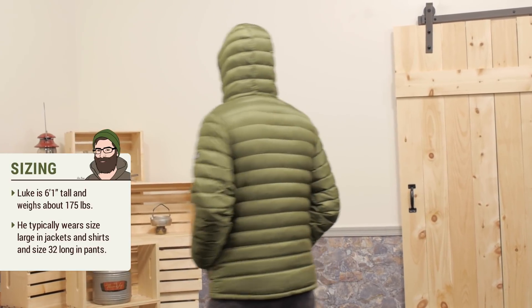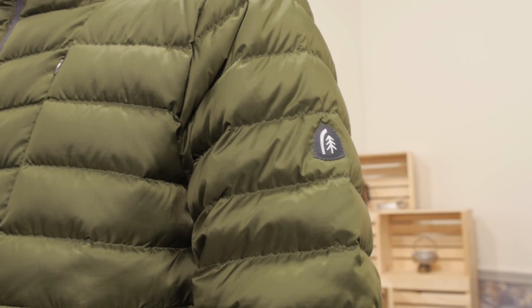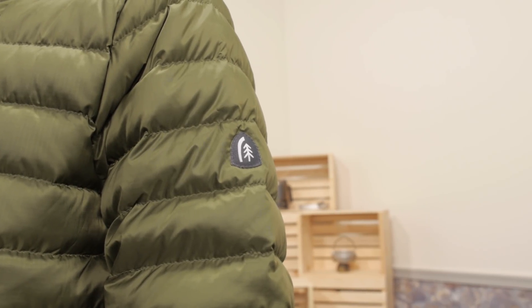And then obviously a shell on top as needed as well. With some neat features and a really smart design, the Sierra Designs Men's Whitney Jacket is a great winter mid-layer.